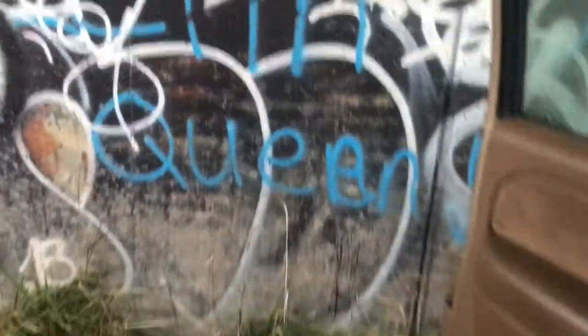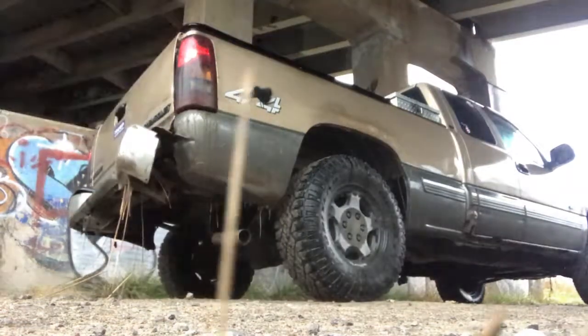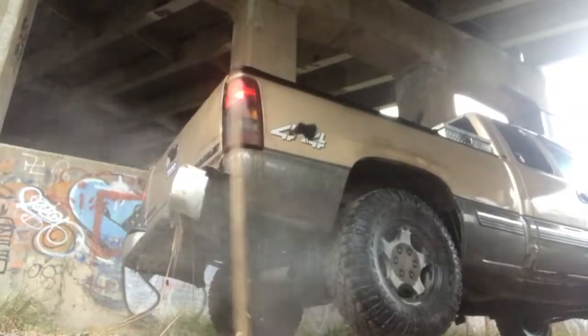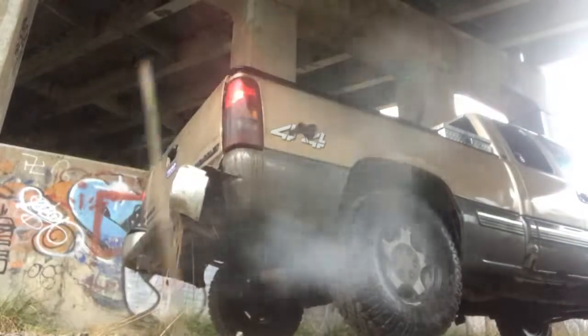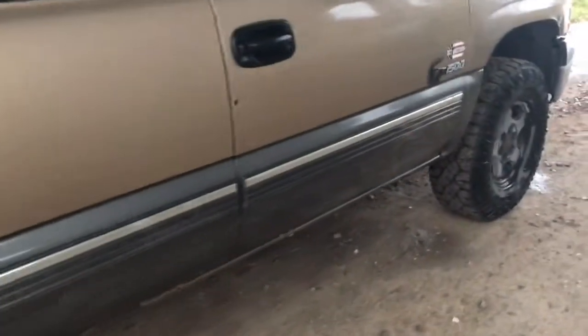We are under a bridge so it's going to be a little louder than normal. I'll give it a little rev for you. Like I said, it's just straight pipe — it still has the cats on it. It was like that when I bought it.